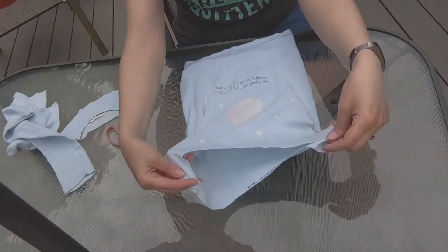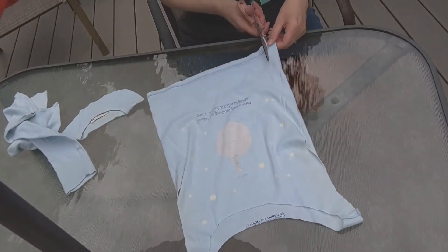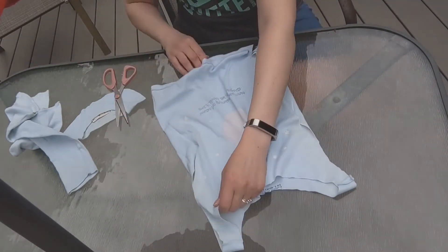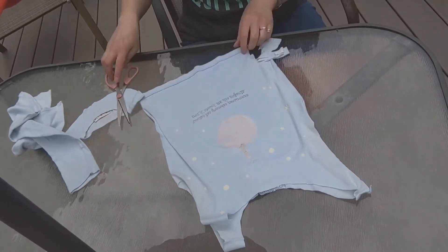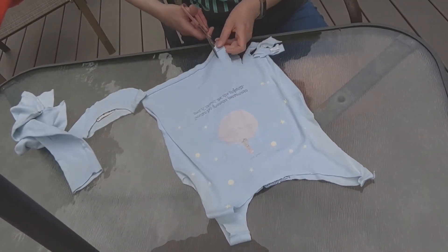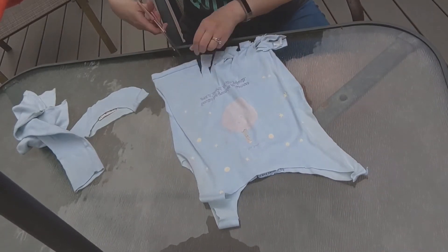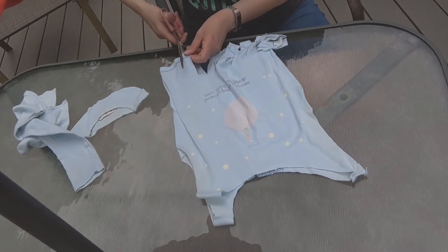Then turn it inside out and you're going to cut strips along the bottom. Make them about one inch apart. Smooth them all together beforehand to make sure they're lined up correctly.